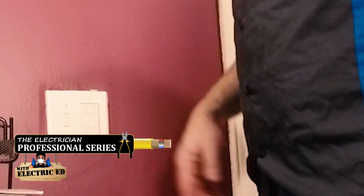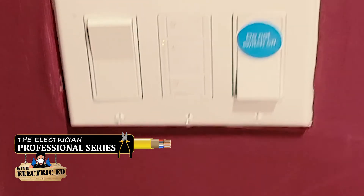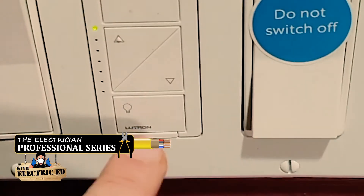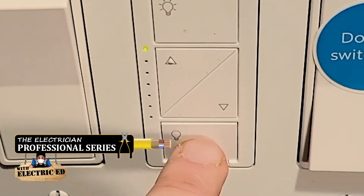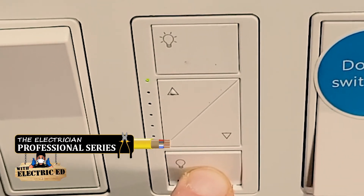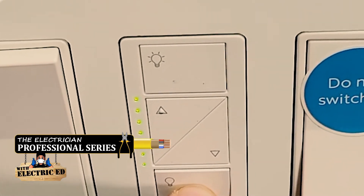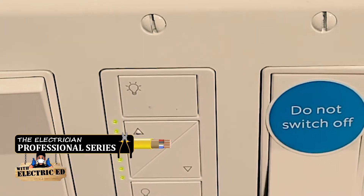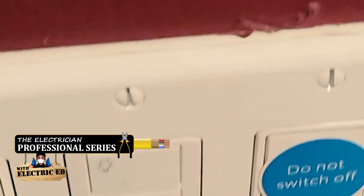But wait — we're not done yet. We have to program it. Here we are at the switch we just installed — this side is the cassette. What we're going to do is hold this down for six seconds: one, two, three, four, five, six. It's going to start flashing — there it is. Then we're going to walk over to the other switch and program that while this thing is in program mode.